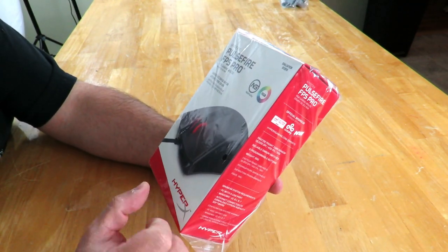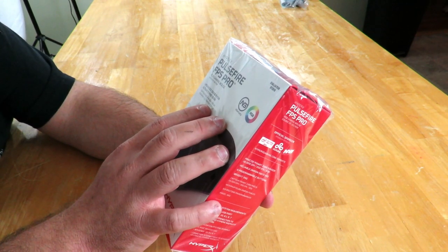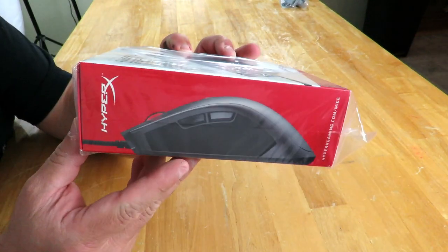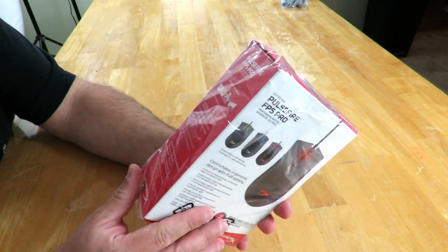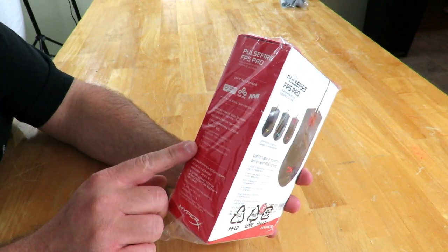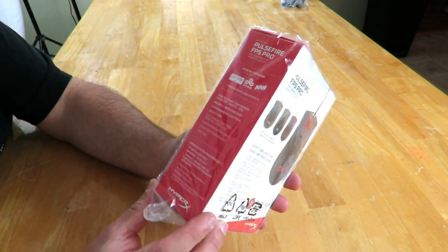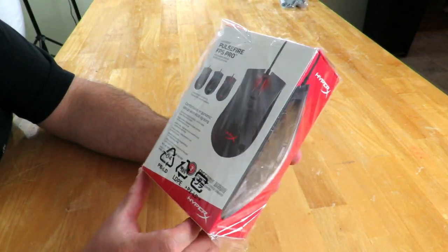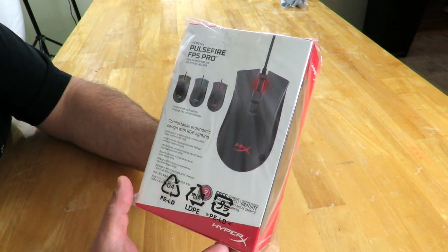It says right up here: upgraded sensor for ultimate precision, Ingenuity, RGB. Along the side you can see just the mouse profile, and over here they go over some of the features and specifications, which I'm going to go through as I'm doing this unboxing. And on the back: comfortable ergonomic design with RGB lighting, and they show some of the lighting effects.